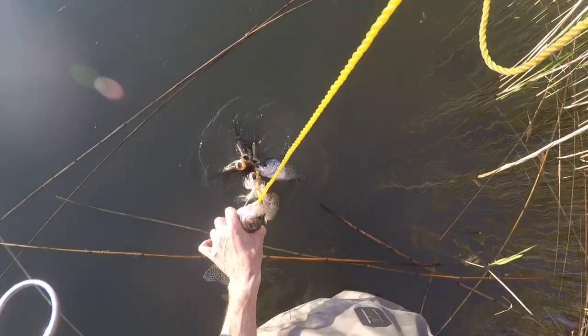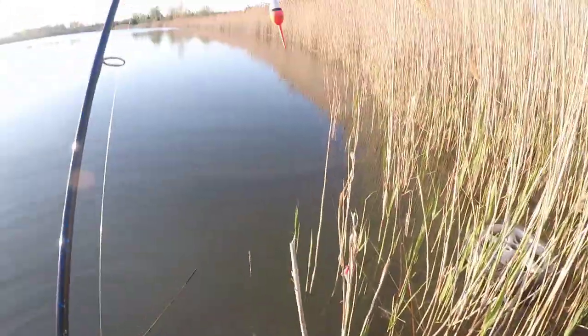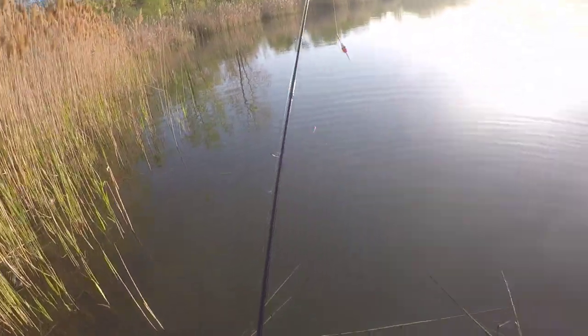The reason why I put the stringer through the lower jaw instead of the gill plate is it keeps them alive. And I want them to be as fresh as possible so when I eat them they're fresh.